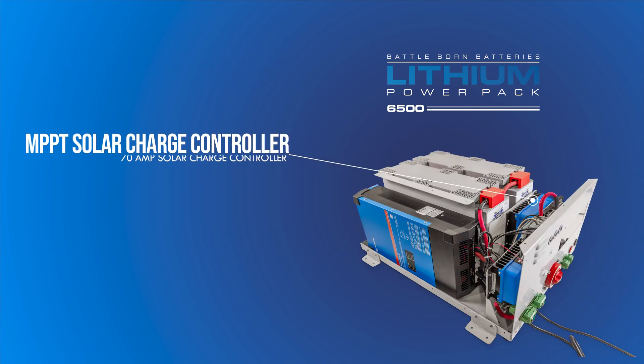Along with those pieces, we've got a 150-70 Victron Smart Solar MPPT solar charge controller, along with the Victron DC to DC charger.